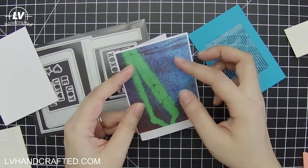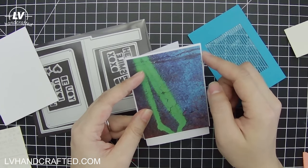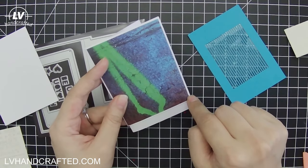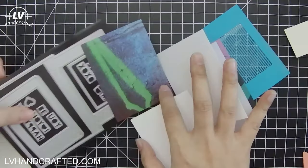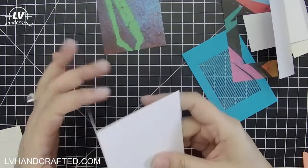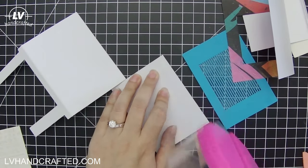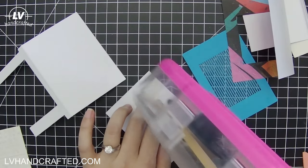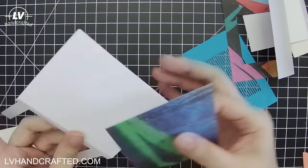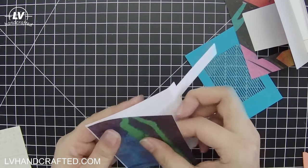All the pieces are basically done. The last piece is just a matte layer for the front — cut one-eighth of an inch smaller than the final card size. Since the final card is three by four inches, the matte layer is two and seven-eighths by three and seven-eighths. Now we're ready to assemble. I'll put the front matte layer on first. I won't decorate this card in full — just enough pieces together so you can see how to create one of these.